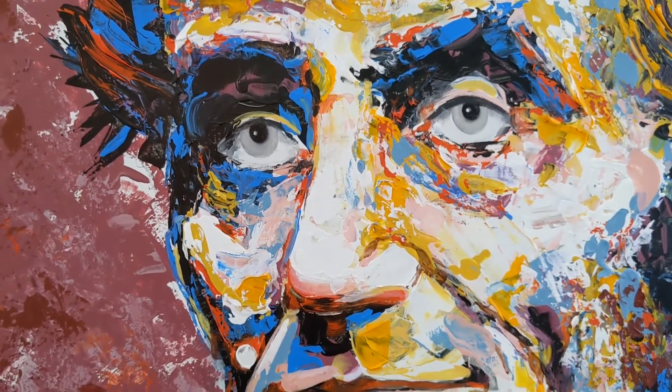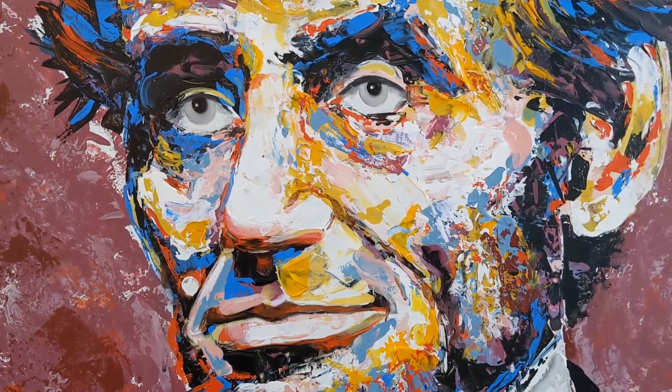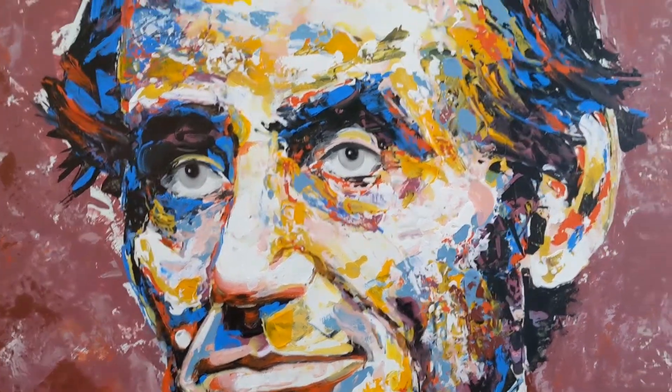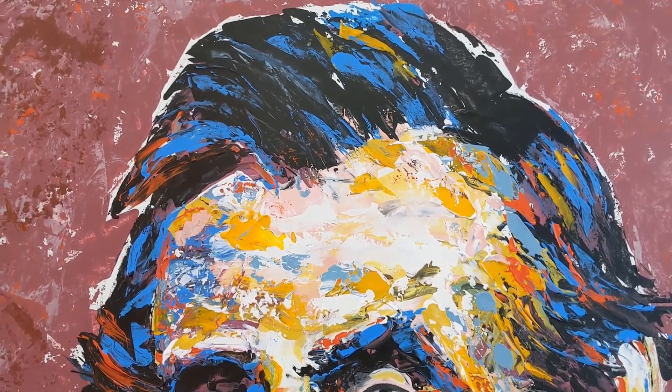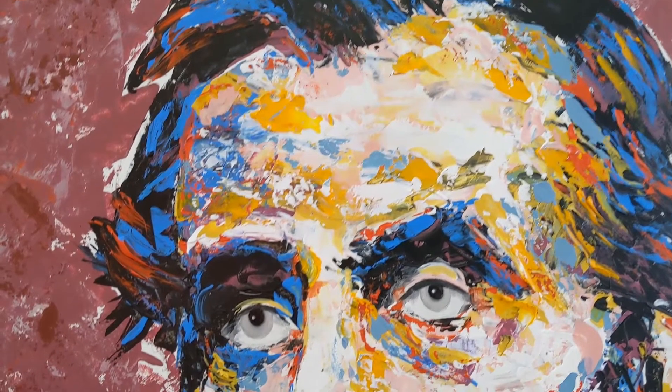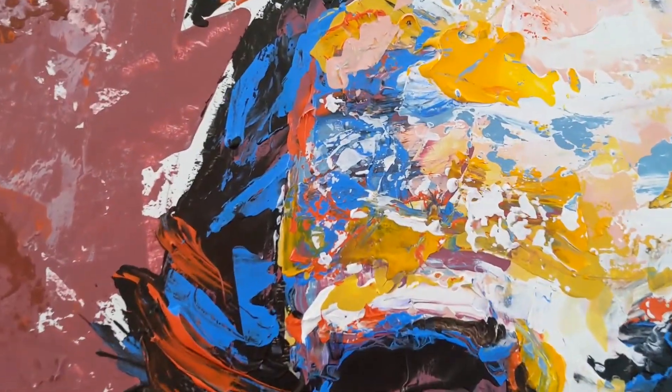And then from there, the nose, the mouth, the ears, the hair. When it comes to an acrylic painting you've got to build up layers and layers and layers of color.